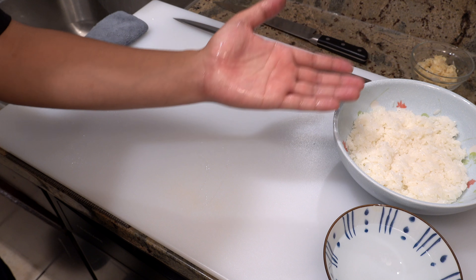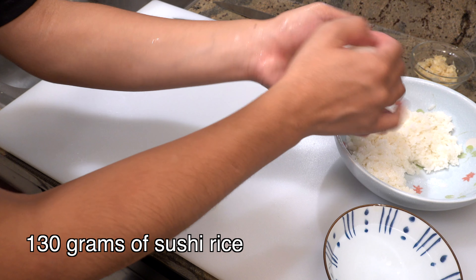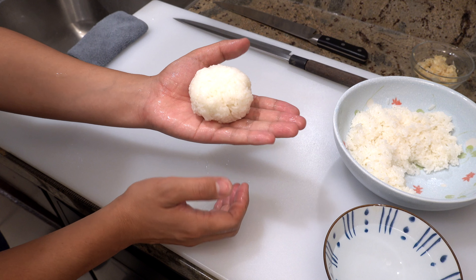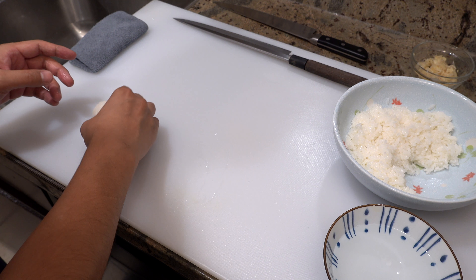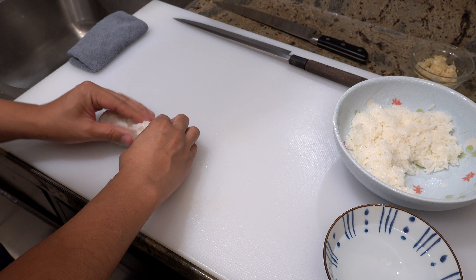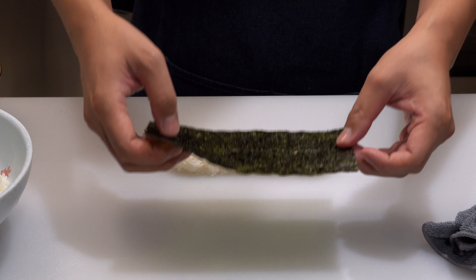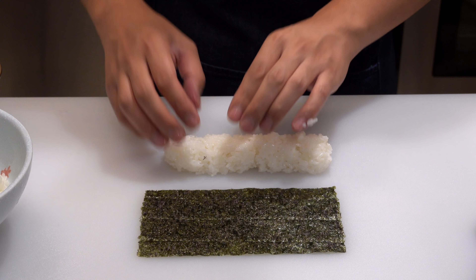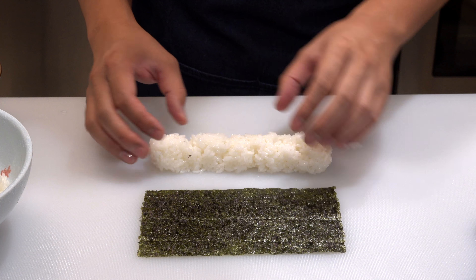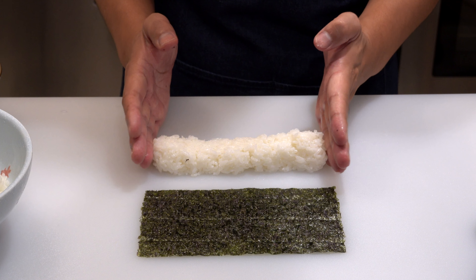So let me show you how to do it. These are today's ingredients: I have marinated mackerel, nikiri soy sauce, sushi ginger, sea salt, and sushi rice. I showed how to prepare mackerel in my previous video, so if you haven't watched it yet please check it out. You can also get the recipe for nikiri soy sauce in that video, but if you don't have time to make it, regular soy sauce is fine.